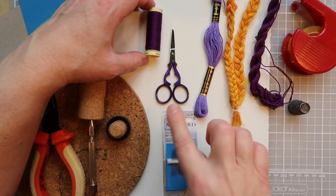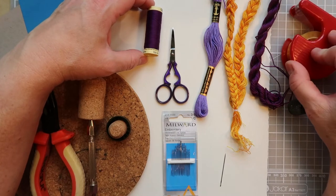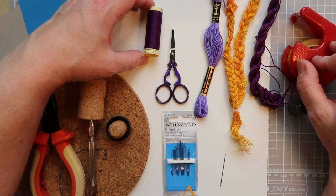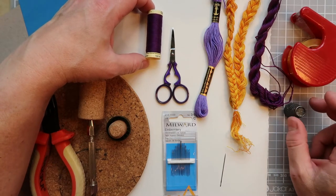A good sharp pair of scissors that you're not going to use on paper - that you're going to keep for thread alone. Some tape - I personally don't like using knots on the back, I tend to like to tape things down. I find a thimble is also quite handy to use as well.